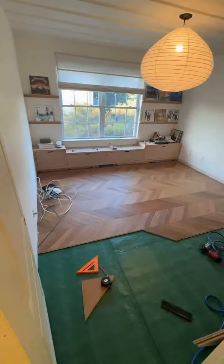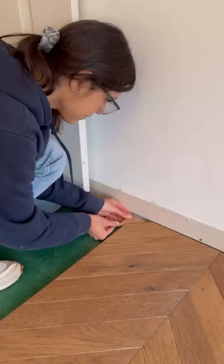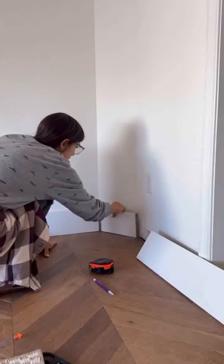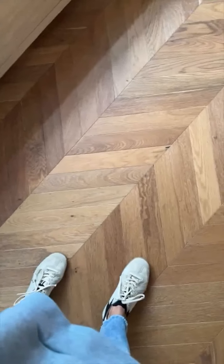The flooring I'm using here is the East Village Chevron Distressed Engineered Hardwood by LL Flooring. Look at that piece fit right in. I got the baseboards up and I absolutely love the way it has all transformed the space.